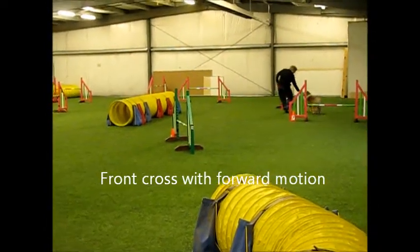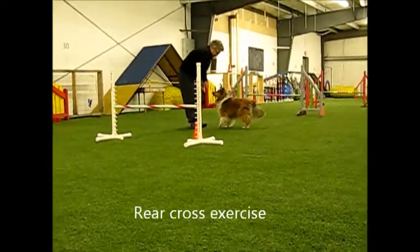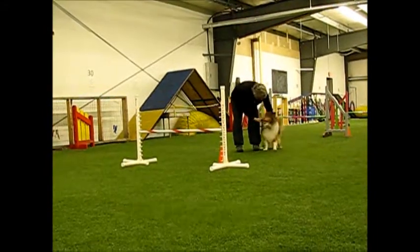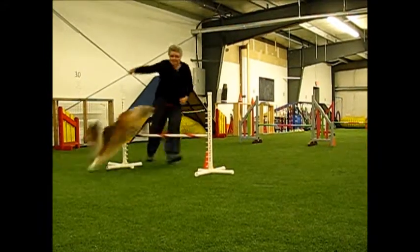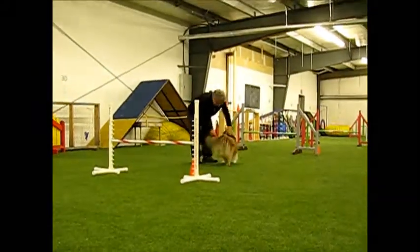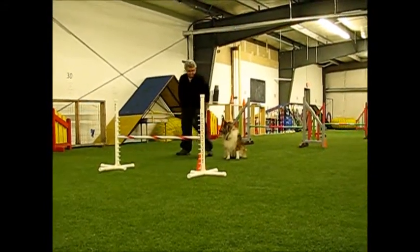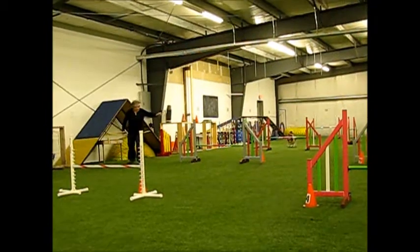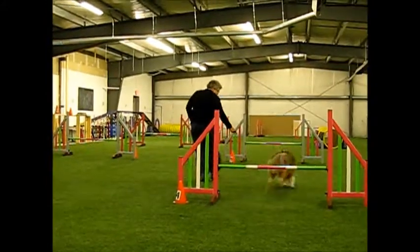How was that? You just have your verbal cues on us. Alright, that's not too bad. You can do it with no hands. There you go, there you go, back on, step in.